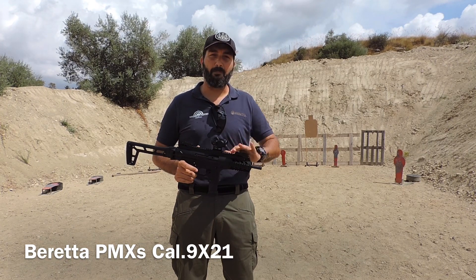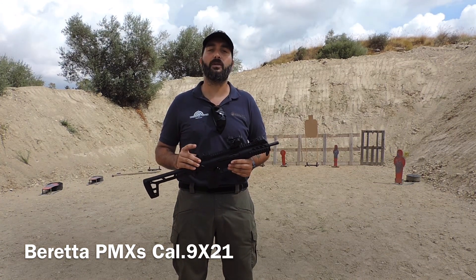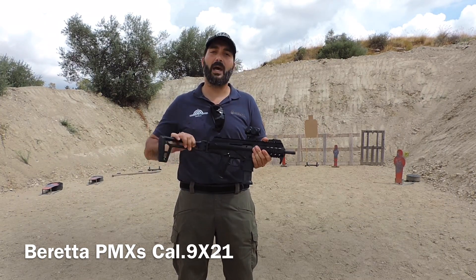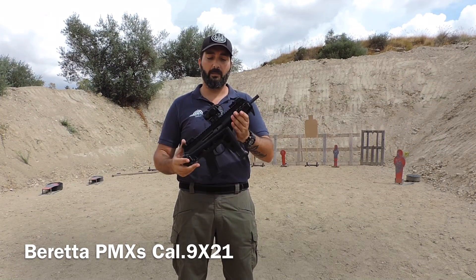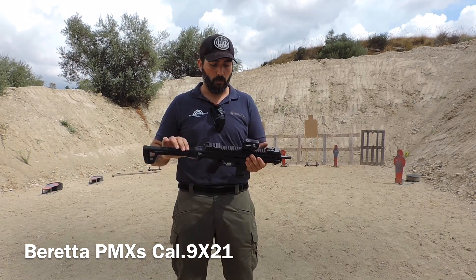L'arma è praticamente uguale a quella militare: ha le mire abbattibili di tipo flip-up, con un sistema di puntamento del tipo target anche quando abbattute, quindi ha un mirino e un'alza di mira. La calciatura è di tipo folding, quindi si va a chiudere completamente e si va a ridurre drasticamente il suo ingombro.